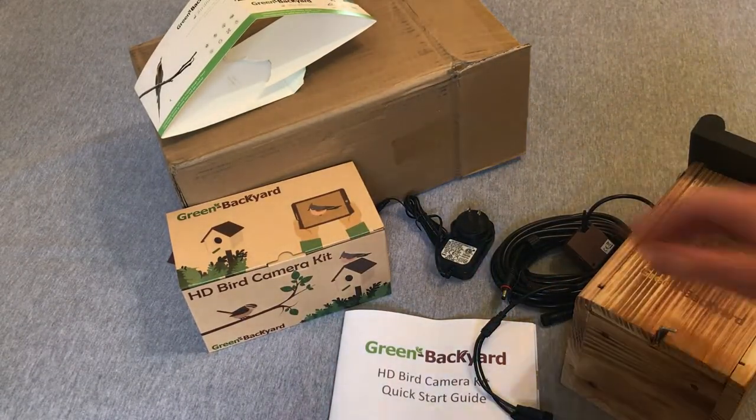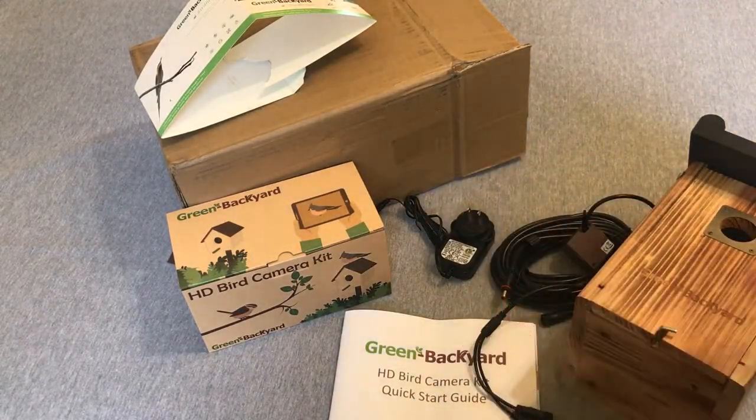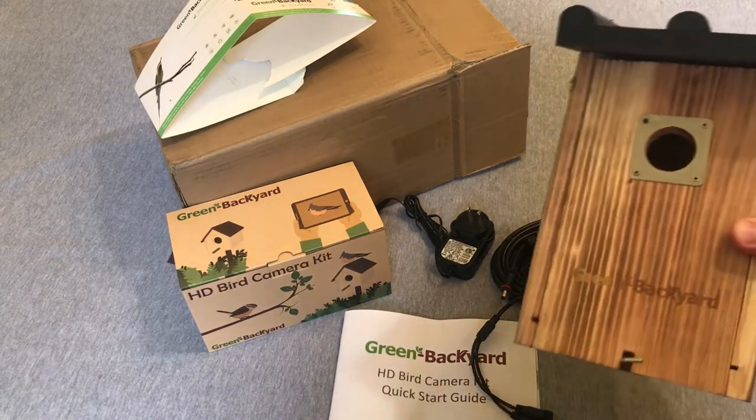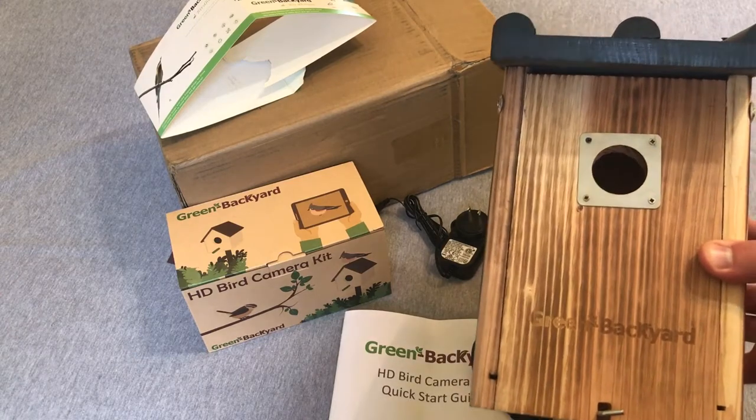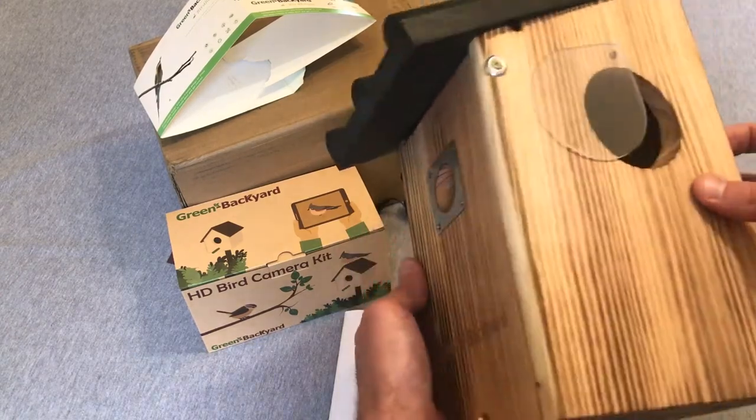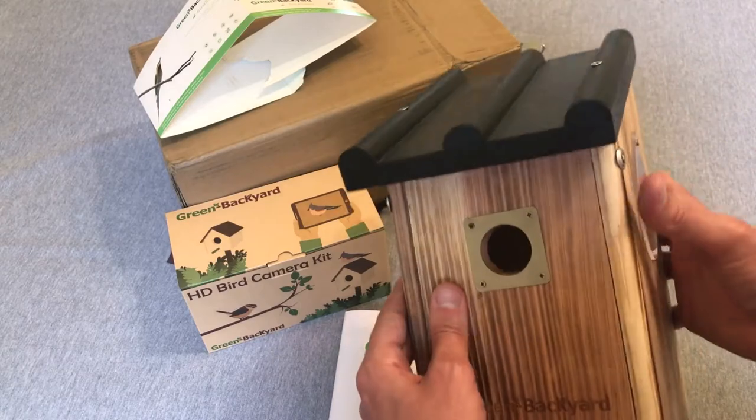So I went ahead and bought this bird camera, and I also bought the birdhouse from the company as well. You don't have to buy the birdhouse — you could just buy the camera and install it in yours. I might do that with my Gilbertson house, but I went ahead and purchased theirs because I liked a couple things about it.